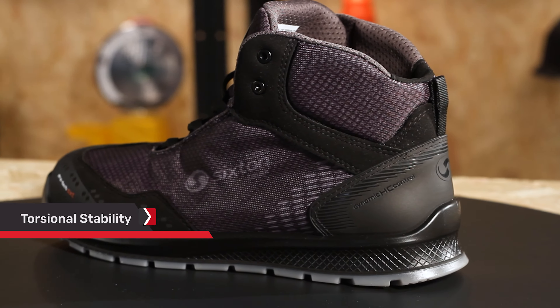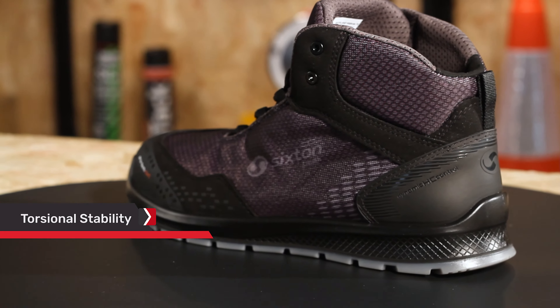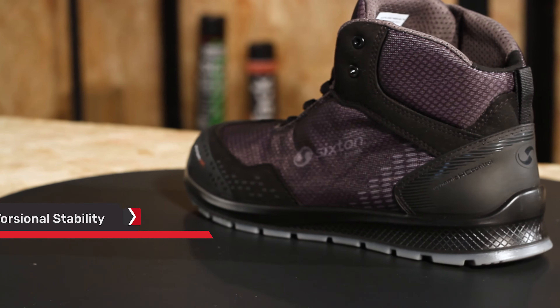This boot uses a support made of rigid plastic to stabilise the heel bone, instep and tarsal joints, supporting the foot's natural movement whilst providing stability on uneven terrain.